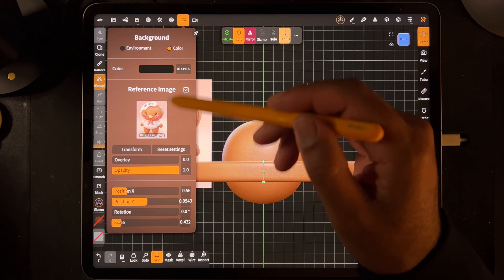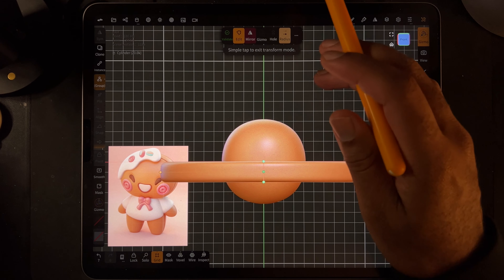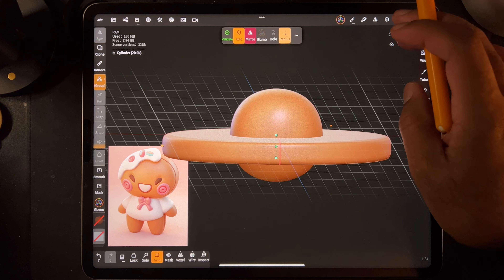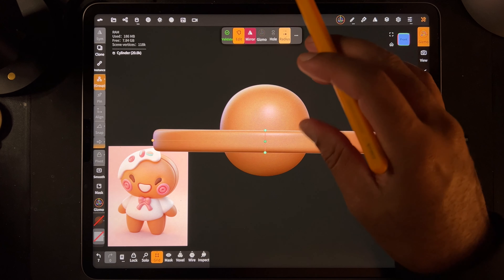Let's adjust the photo. We'll tap here, tap Transform, and we'll move it to about right there. Then we tap the screen to go back to regular sculpting.